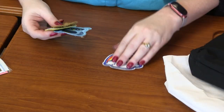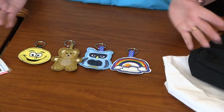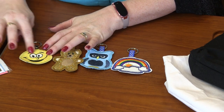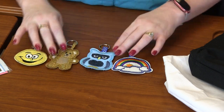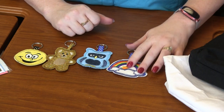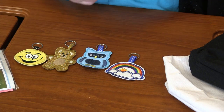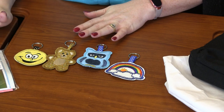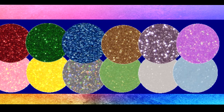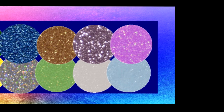Okay, next are these adorable keychains. Look how freaking cute. I've paired them with some glitter flecks. We've got the smiley face with some yellow glitter flecks, a teddy bear with gold. How cute is this owl? I've done it in blue — I'm loving that. And then a rainbow done on the white. With the glitter flecks, there are 12 different sheets in the nine and a half by six size.